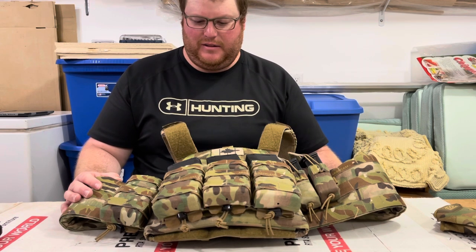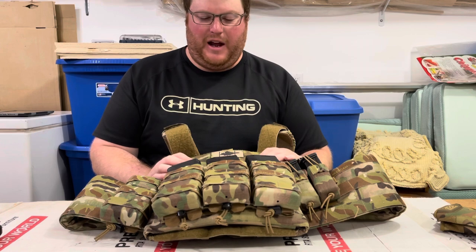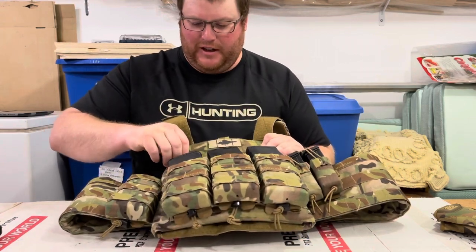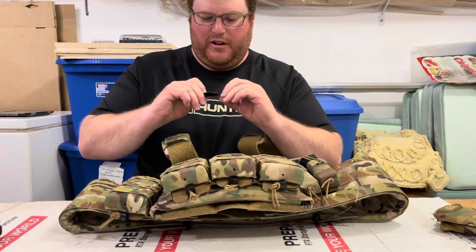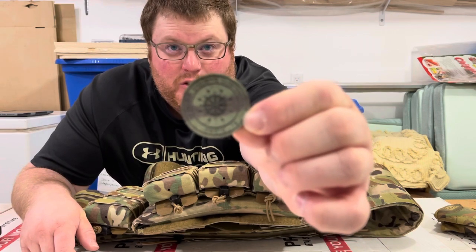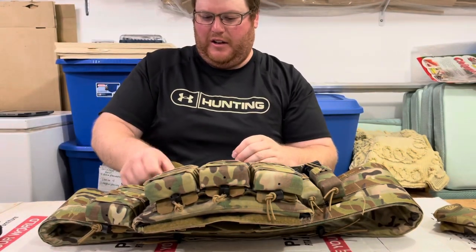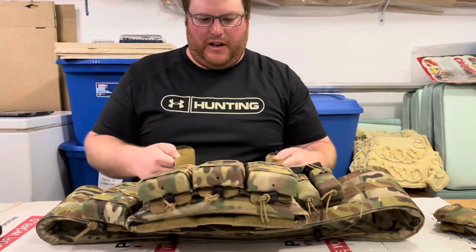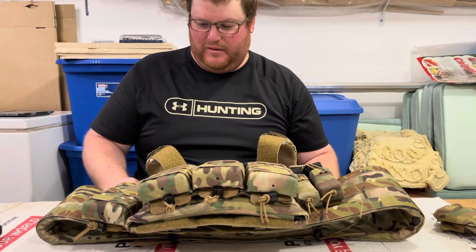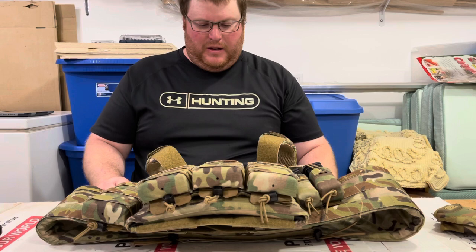I picked up a couple of their patches — one of my favorites is the 'I will not comply' patch, but it's on a different jacket right now. I've got the Canadian Maple Leaf one and, fitting for this year, the COVID-19 one — hopefully you guys can read that. I also have a Trigger Tech patch, and Trigger Tech is another good Canadian company providing quality AR-15 and other triggers — Remington 700, FX9, and more.